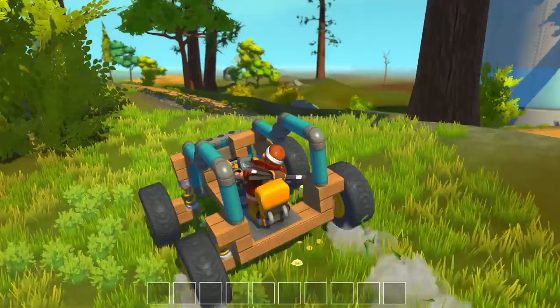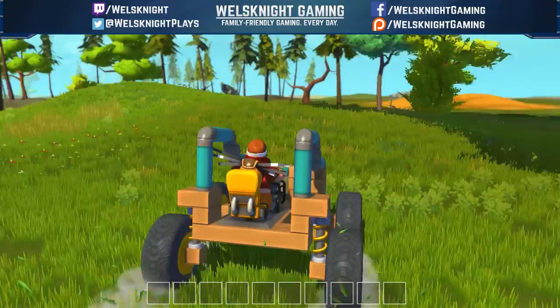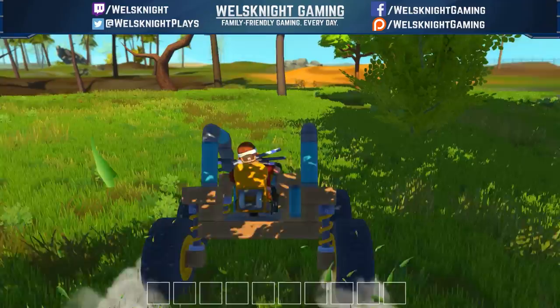So I think that works, guys — we've got ourselves a fancy little dune buggy. Not too bad, it's kind of cute and it drives pretty well and it handles pretty well. So I think that's going to do it for this episode. If you enjoyed this video, don't forget to like, subscribe and leave me a comment — I do appreciate it and it really helps out my channel. You can also find me on Facebook, Twitter and Twitch, there are links in the video description below. Thanks for watching and I'll definitely see you next time!